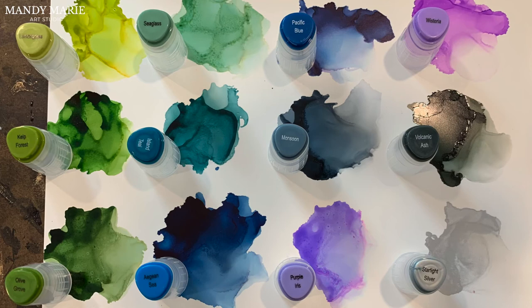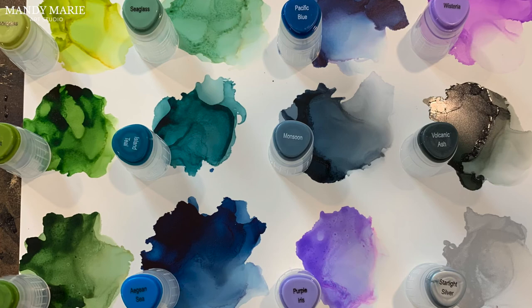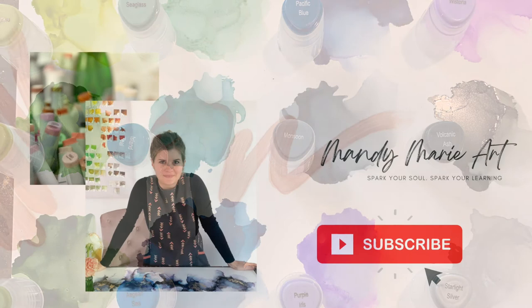One last look at the Cool Earth Tones from T-Rex Inks. There are some amazing jewel tone colors in this pack. I happen to love working with blues, purples, and grays, so I know I'll be using this pack quite a bit. I've provided links below for additional resources, and if you liked this video and want to learn more about alcohol ink resources for painting, hit that subscribe button and you'll be notified the second I upload a new video.